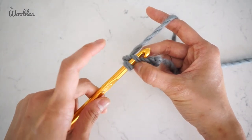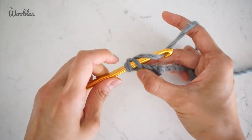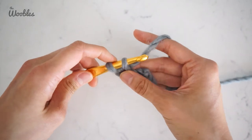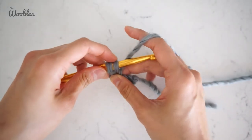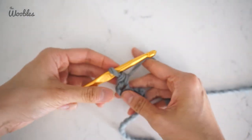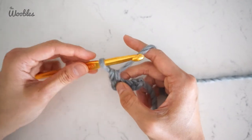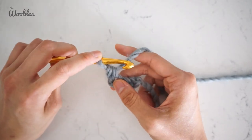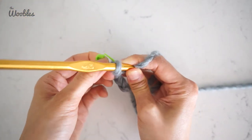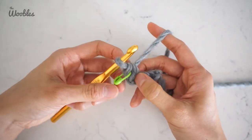You have two loops on your hook right now. Now you're going to do a single crochet stitch: yarn over, pull it through just that top loop of the V so you have two loops on your hook, yarn over again, pull it through both loops on the hook. Making an oval can be a little visually confusing, so I would recommend putting a stitch marker in the stitch you just made, so that you can remember that that is the beginning of the second round.